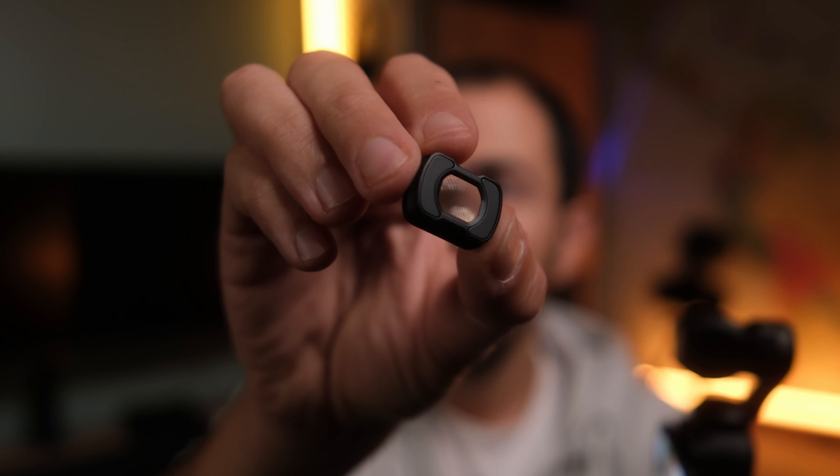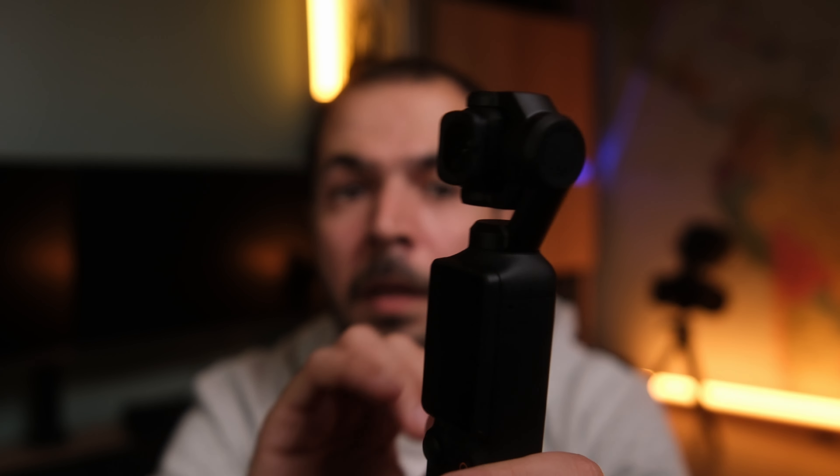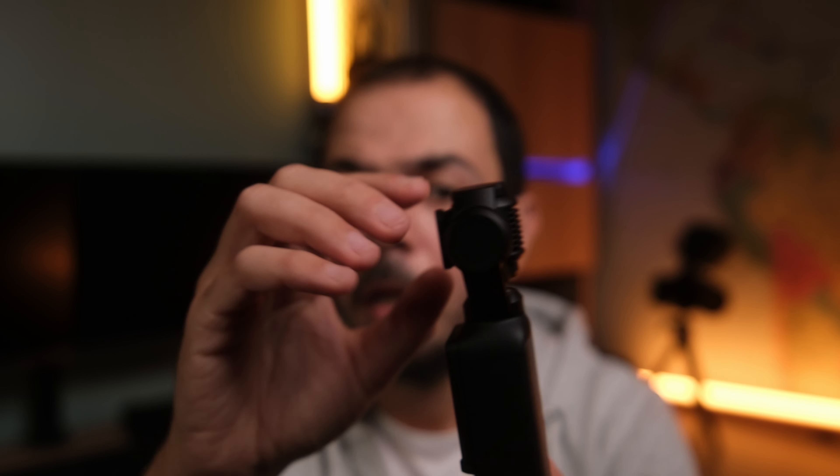Now let's talk about the cons of this DJI Osmo Pocket 3. Number one that annoyed me is the wide-angle lens. Although I love it — it's compact, small, offers 15mm field of view, ideal for vlogging and street walking, and has a magnetic mount so it snaps directly on and won't fall — what I don't like is that when you turn the camera off, the front element is left exposed and unprotected. I'll have to remember to remove it every time I turn off the camera. I'm sure I'll be losing it very soon — within weeks, I think.